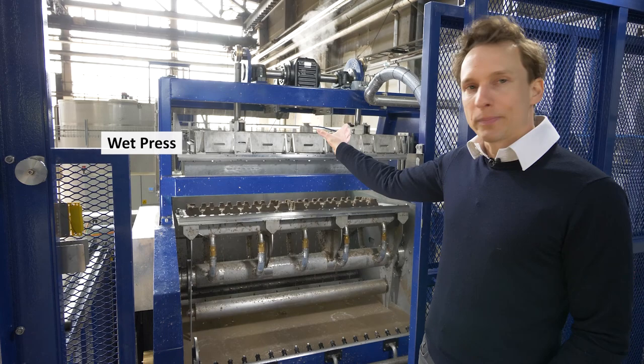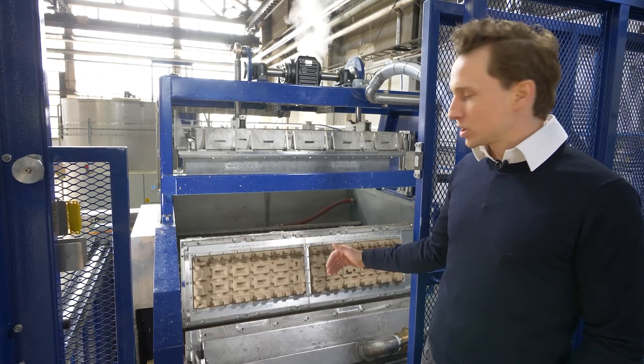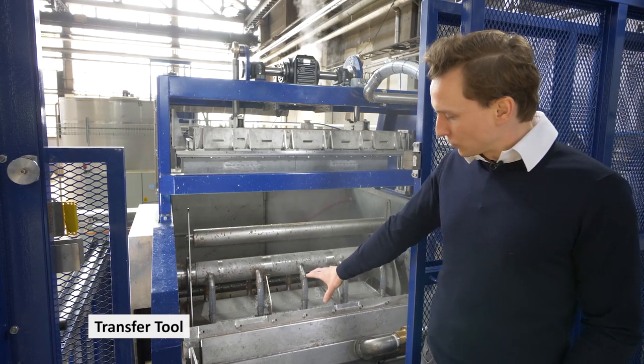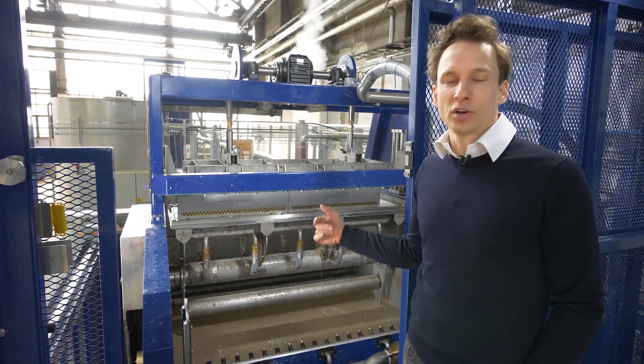From the top there's a wet press lowering down and it's refining the shape. Then the tool takes another quarter turn, the transfer tool picks up the product and then the transfer tool is lowering down onto the drying oven, it's dropping the product and the whole cycle turns again.